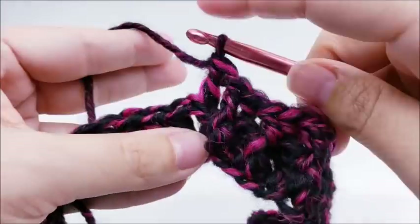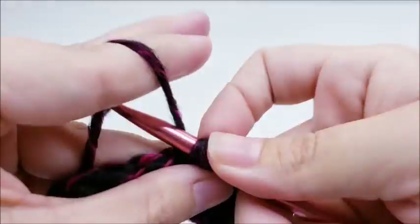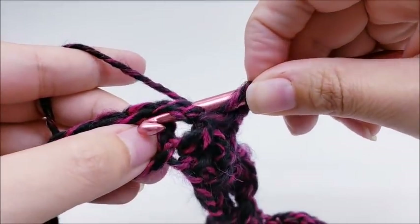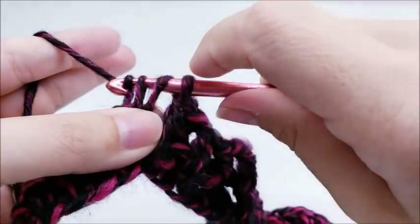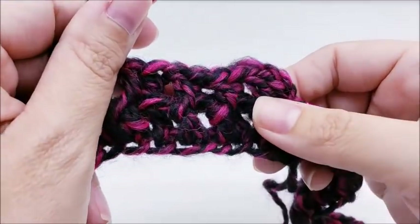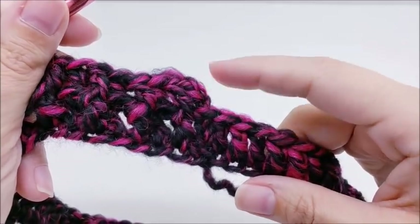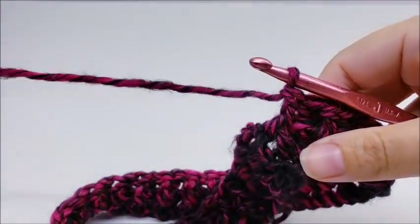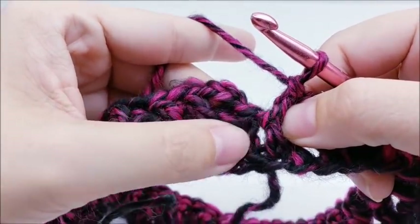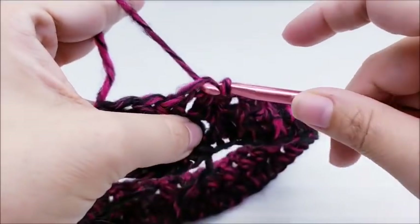Front post double and back post double all the way around until you get back to the beginning. As you can see, you're starting to make posts. At the end of round two you should have ended in a front post double crochet. Go ahead and end by slip stitching into the top of your beginning chain three — you should still have 60 stitches.